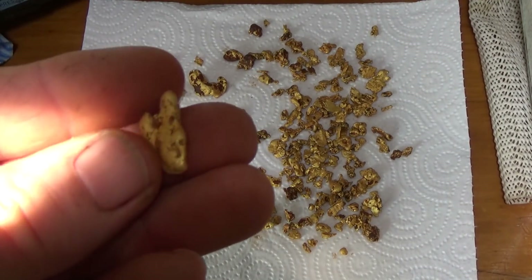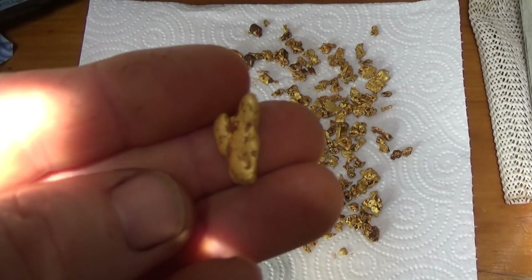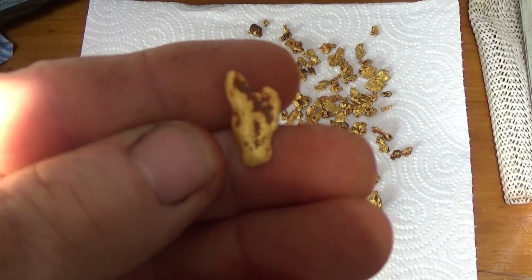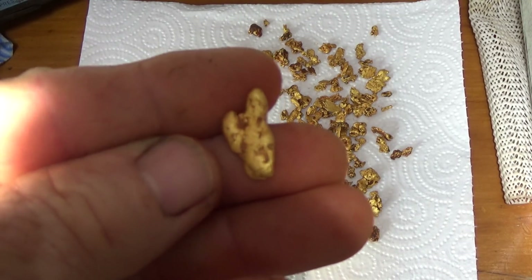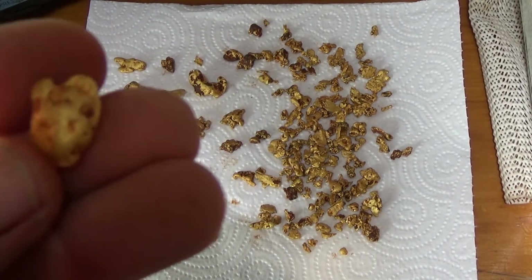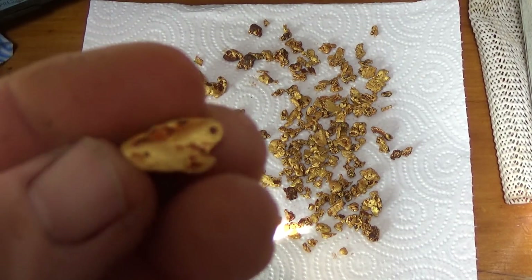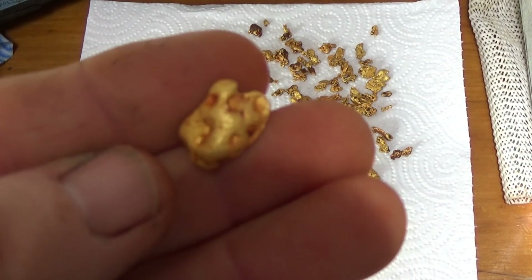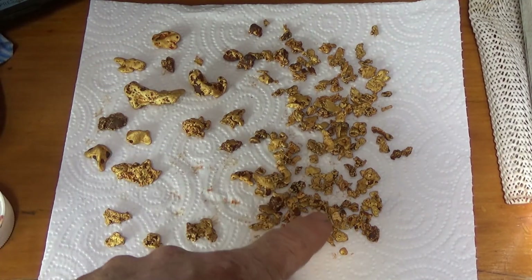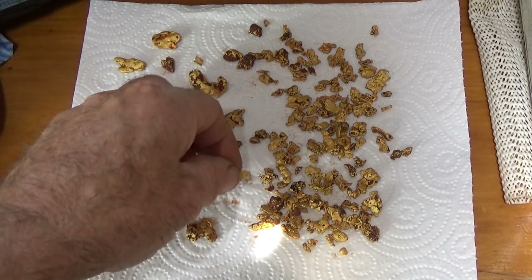And that was interesting — I remember that one, it was a beautiful signal. That was right just up from that one ounce. Real river-worn sort of nuggets they were. That's a nice clean one, and then you've just got all these little bits with a few better ones in amongst them.